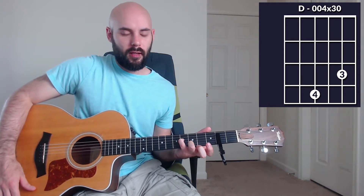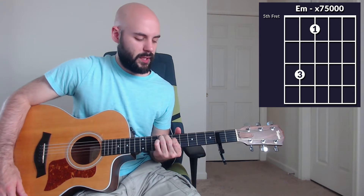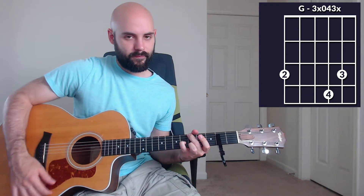Here are the standard chords that we're going to play. We're going to play a D like this, then we're going to go to an E minor, then a B minor, to a G. So those are the chords that we're playing.